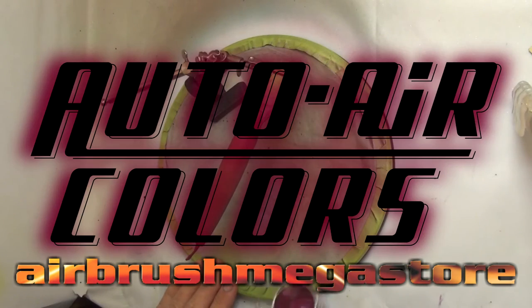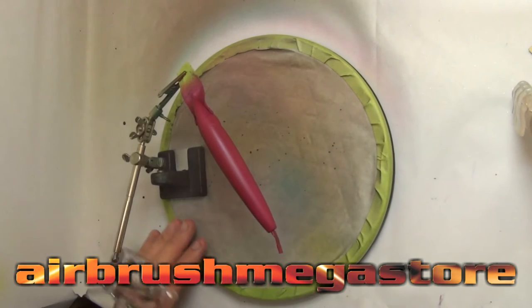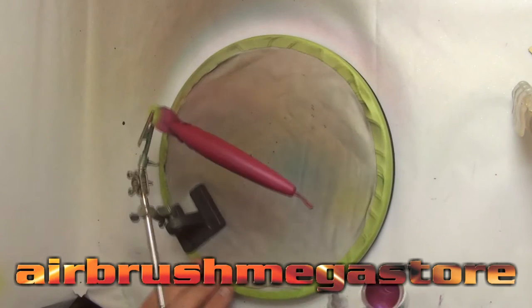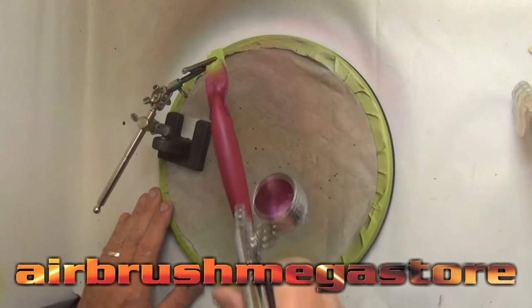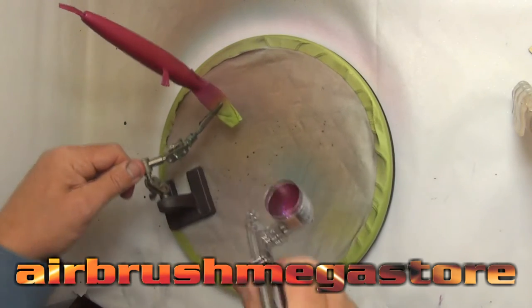I've selected Autoware Colors Iridescent Apple Red for the color. It'll cover very quickly over the top of the burgundy, so a good couple of coats is all we need. We'll dry that in between coats, and it's been reduced by about 10% with high performance reducer, still using the TRN2 0.5mm Neo.